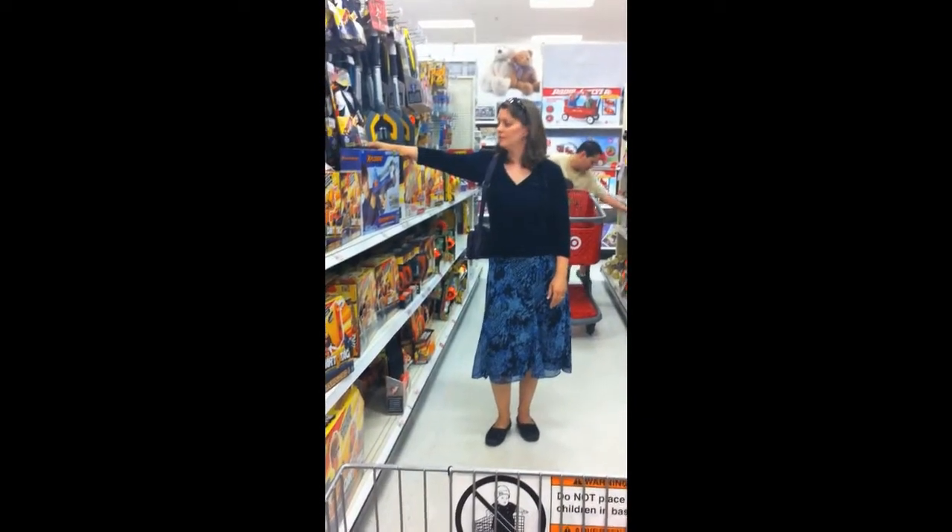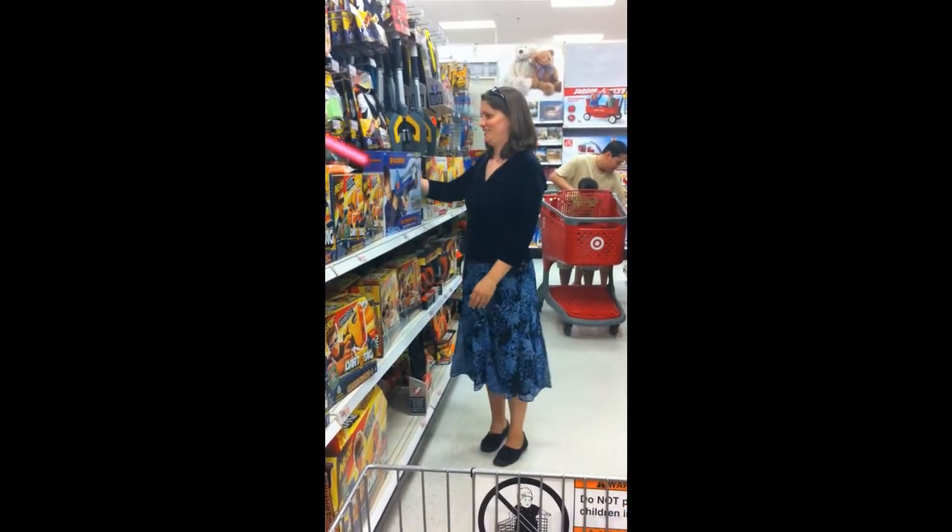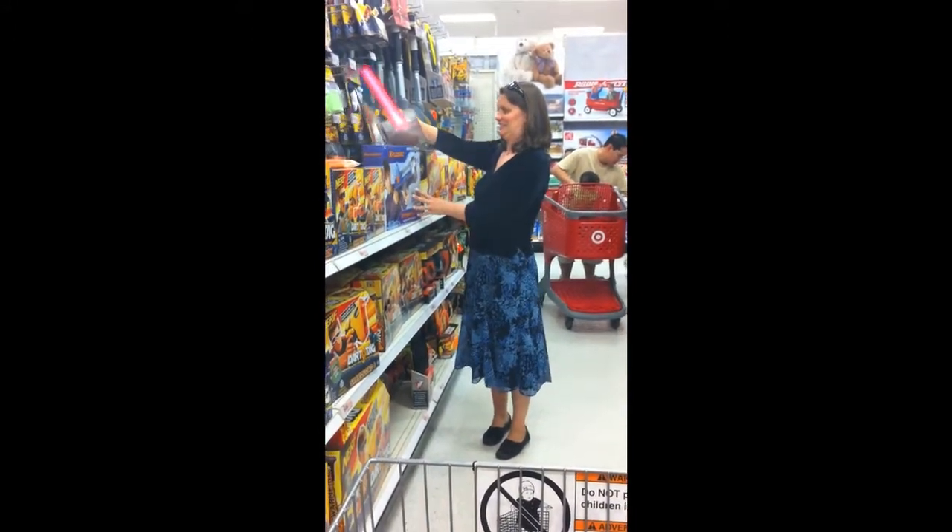Hi! Can you grab that? Oh my goodness, are you sure? Nah, just grab it. Careful though, don't cut something.